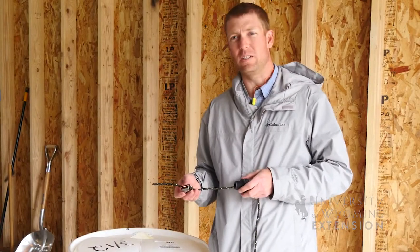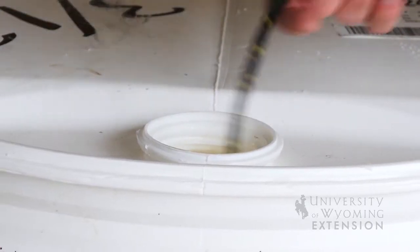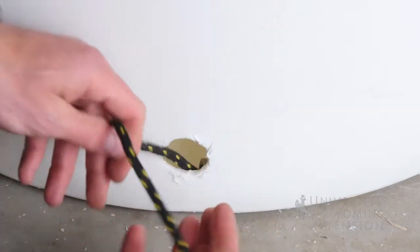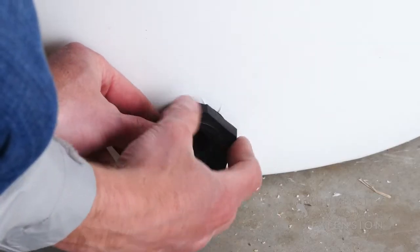We're actually going to be using a string method. We're going to use something heavy like a socket and then we'll have our fitting attached right behind it. We can drop it into the hole, grab it through the bottom, and then pull our fitting tight.